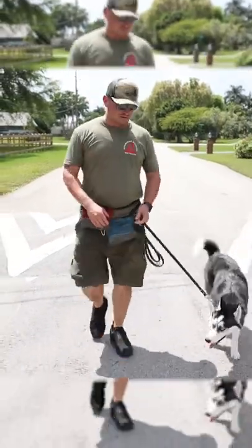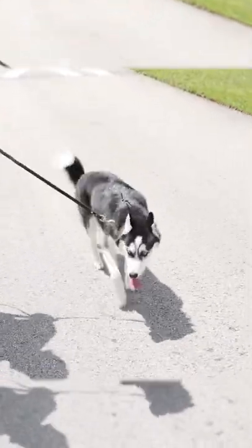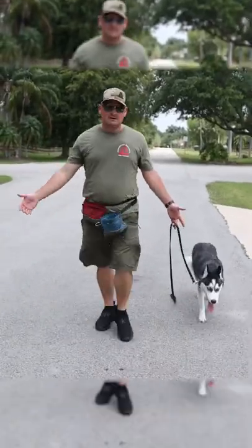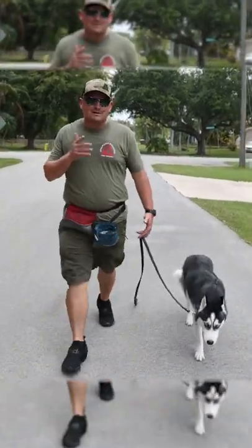You've got to pay attention to the guy that's holding the leash. Look at her starting to check in now. Look at that. Two corrections. World of difference. Look where she is. And here it is — this is how we walk, baby. This is the beginning of off-leash walking for her. Because check it out — am I even holding the leash? Barely.